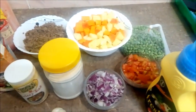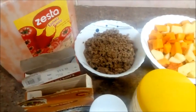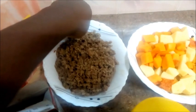Hello viewers, welcome to my YouTube channel. It's your girl Martha Achiyeng with another cooking video. Today we're making minced meat. For this recipe we're going to use a quarter kg of minced meat.